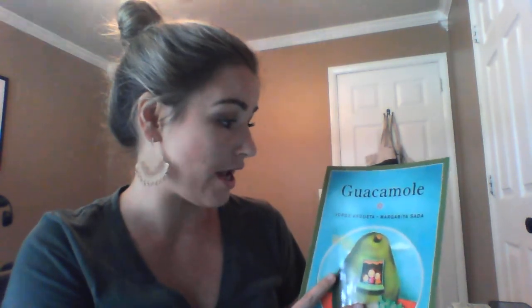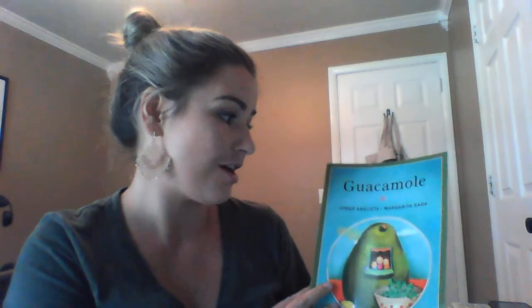This story is called Guacamole. I want you to practice with your kiddo how to say that word because it's a great way for them to practice the W sound. So you're gonna say: guacamole. You can practice it before we start.